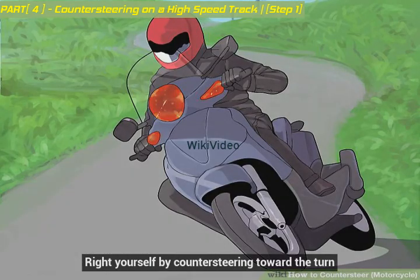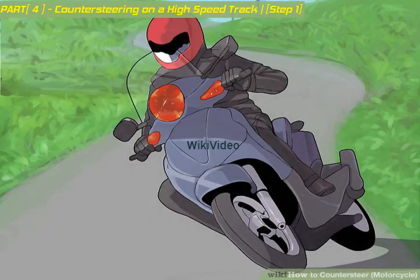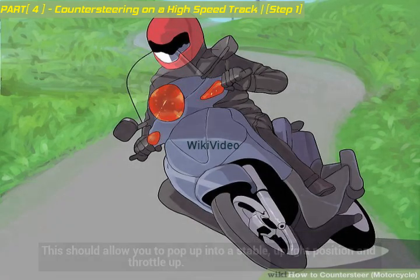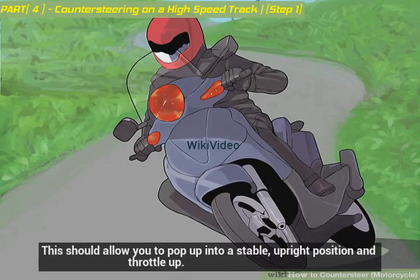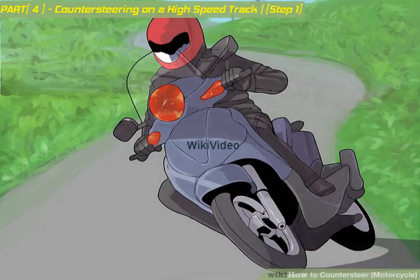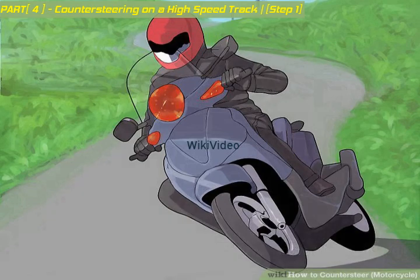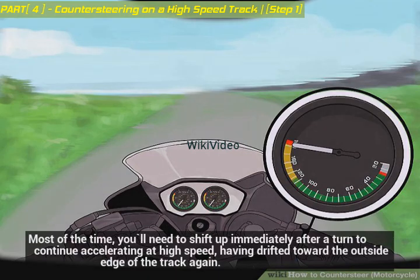Right yourself by counter-steering toward the turn. As they exit the grade, racers will right themselves by counter-steering back in the direction of the turn just completed. This should allow you to pop up into a stable, upright position and throttle up. Shift your body back to a centered and low position on the bike for stability. Most of the time you'll need to shift up immediately after a turn to continue accelerating at high speed, having drifted toward the outside edge of the track again.